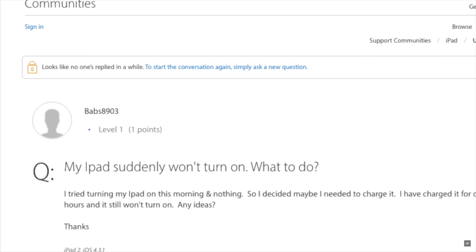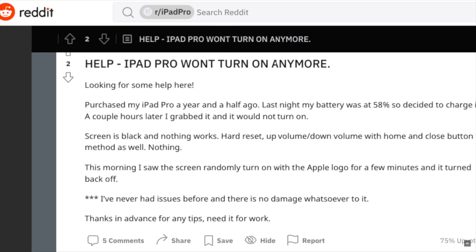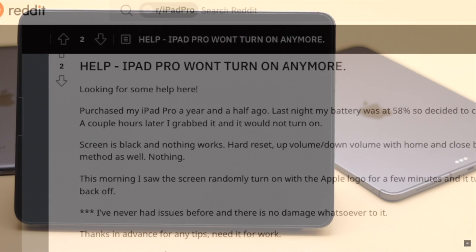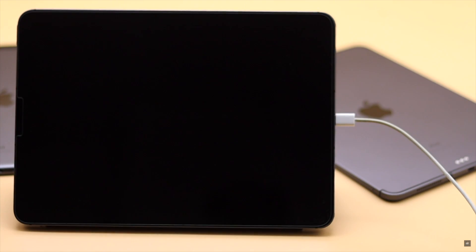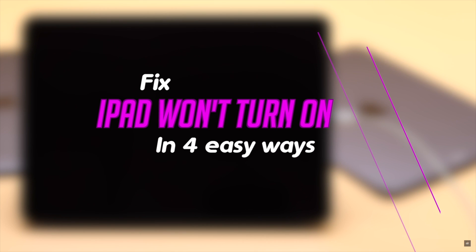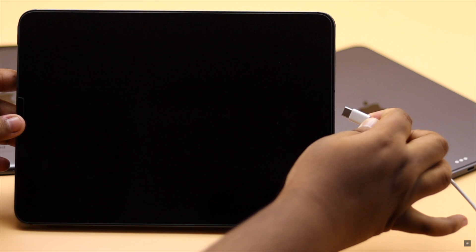Some users have complained that their iPad is dead and no matter what they do it's not turning on. This problem can happen due to lack of charge, software, or hardware malfunction. In this video we will show you some tips and tricks you can follow to fix iPad not turning on.